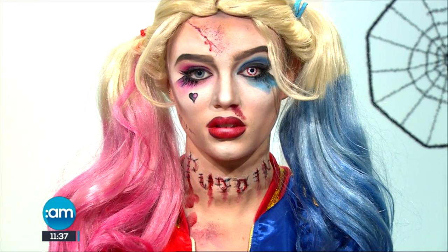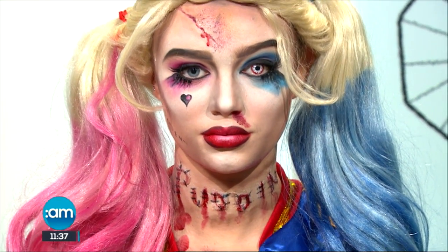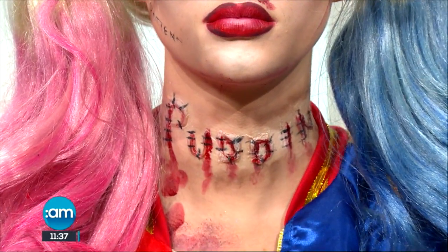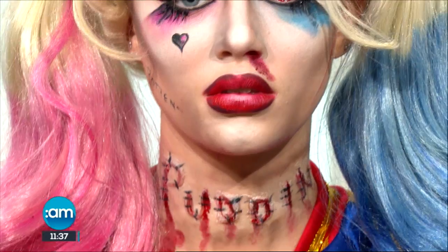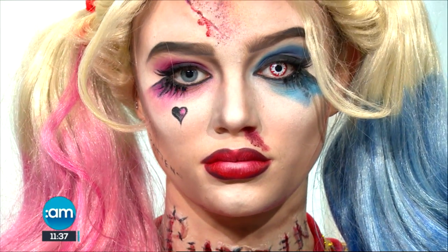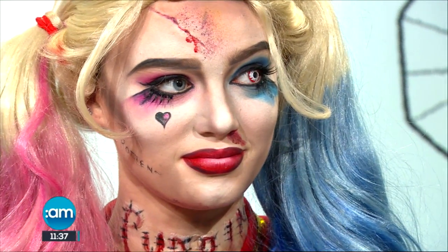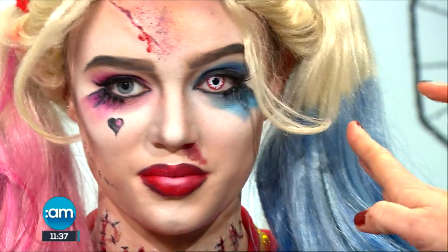It is a beautiful makeup, but again it's turned into something really scary. We added lashes, a bit of blood, and a little bit of face paint to apply the tattoo. So you have false eyelashes on, but you also have — and I hope the camera can pick it up — the eyeballs, the contact lenses.